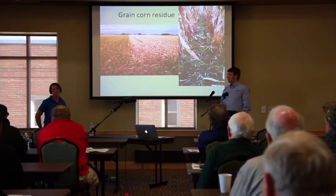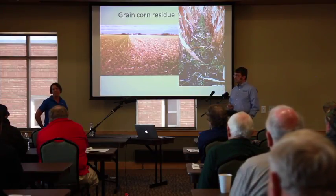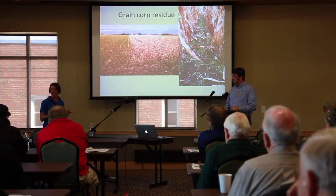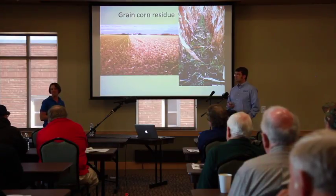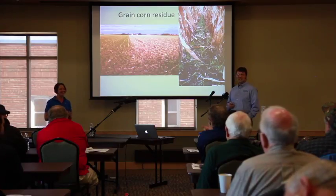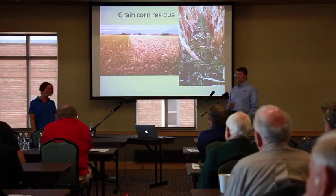Penn State's entomologist has been doing work looking at nitrogen applications. They recommend doing it at night because that's when the slugs are out — three nights in a row at 3 a.m., spraying nitrogen. So I actually did ask: did he clear this with his wife?